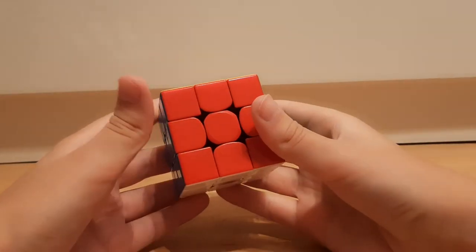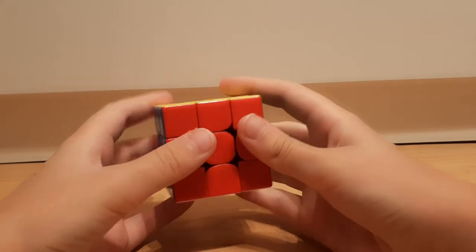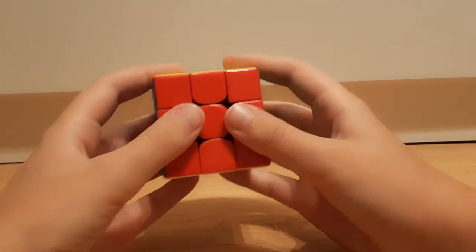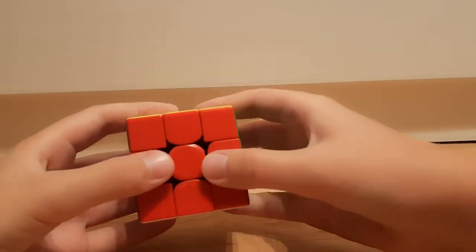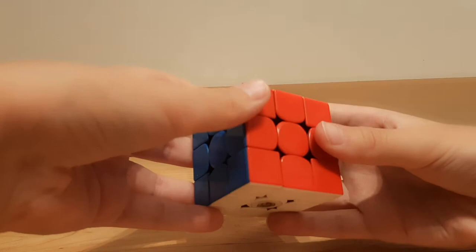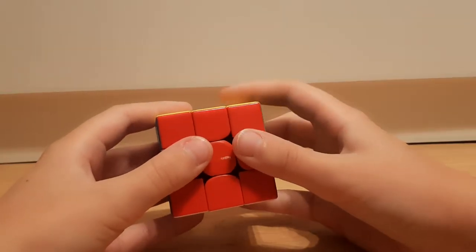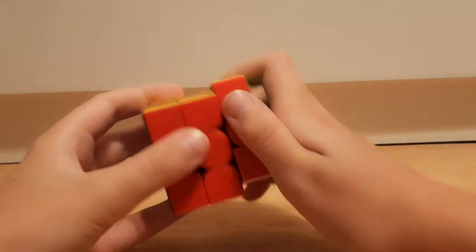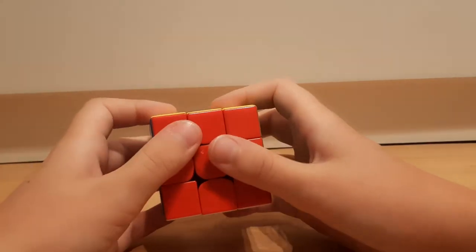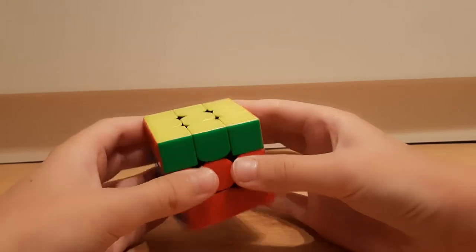Today I'm going to be making a video on finger tricks. Let's start. Home grip is the most important grip because it's where both of your thumbs are on the front face and the other fingers are in the back. It's important because from here you can do arm moves with your wrist and L moves also with your wrist, and you also have access to U and D moves.